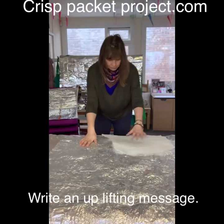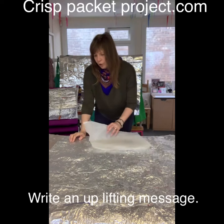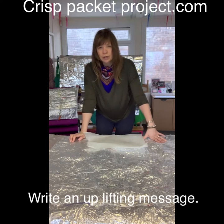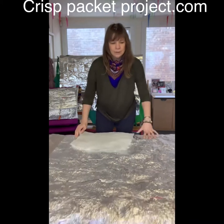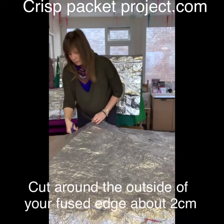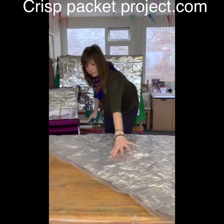Write on the silver side of your crisp packet with a permanent marker — just a nice little note to uplift less fortunate people in your community. Something like 'made with love from the Crisp Packet Project.' Some of my volunteers write little messages right the way around. Just keep it where it's fused fairly neat.